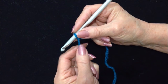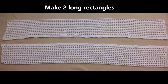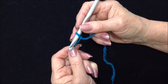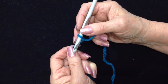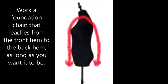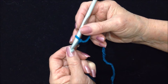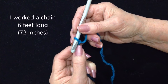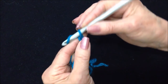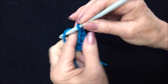You're going to work a long rectangle like a scarf, and you're going to make two of them. You're going to start with a foundation chain that is as long as you would like it to be — from the front hem all the way over your shoulder down the back to the back hem. For me, I made a chain that was six feet long, which is 72 inches. So you just make a chain the length that you would like your beach wrap or beach robe to be.